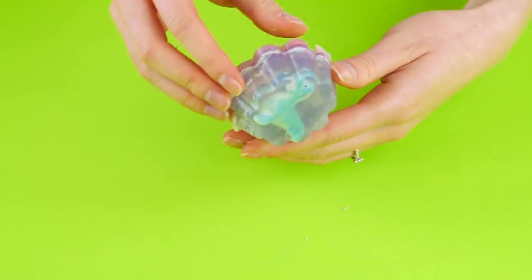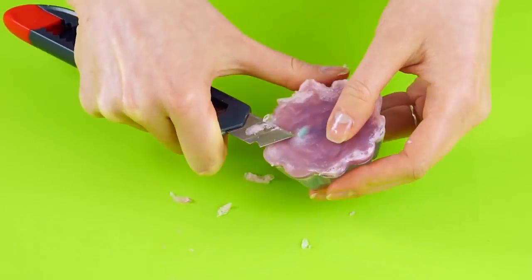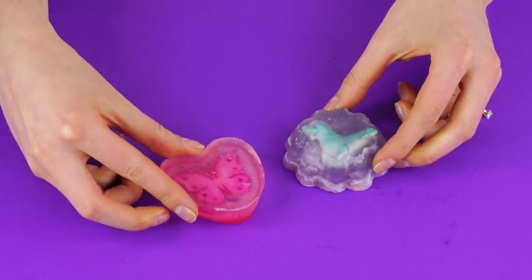Peek-a-boo! You can see the decoration inside. Now take an X-Acto knife or box cutter and carefully cut the jagged edges off the soap, giving it a finished look. Now you've got one-of-a-kind soaps for your bathroom. How cute!